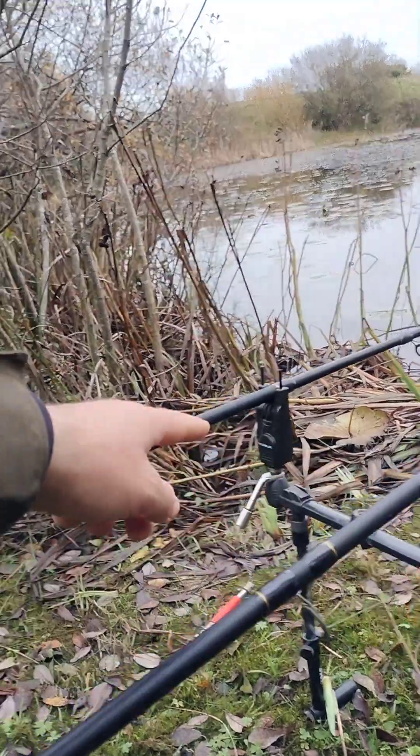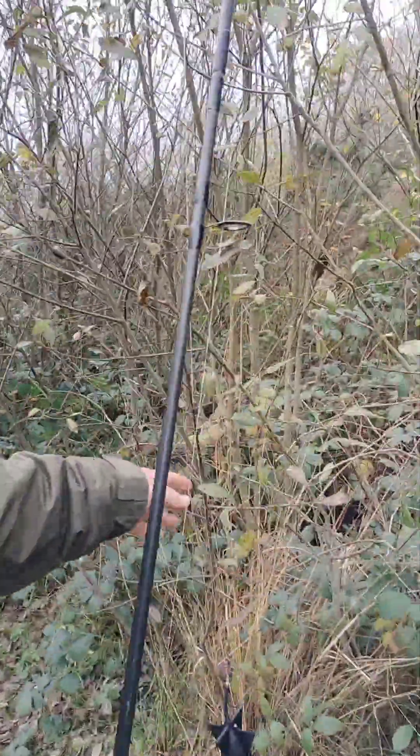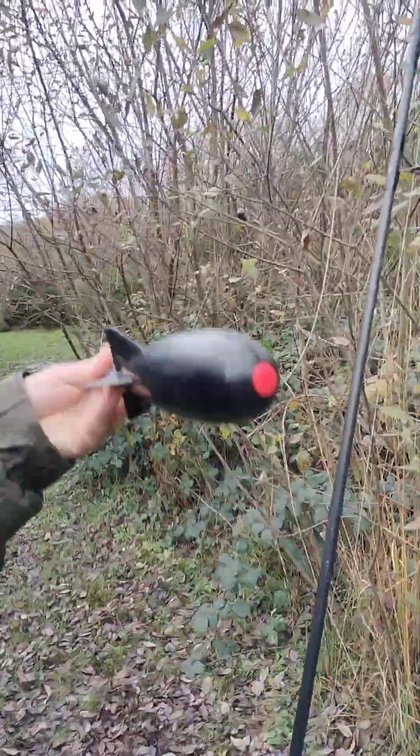Left hand rod is there, right hand rod is there. Fishing one Delkim, one Rogue wireless - my two Sonic Mini big pit reels. So that is the setup basically. I've got my marker rod and spod rod here.